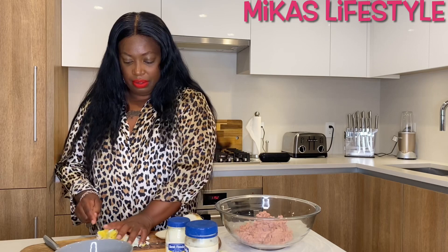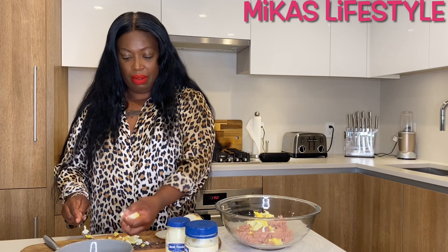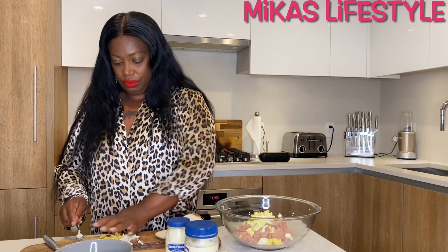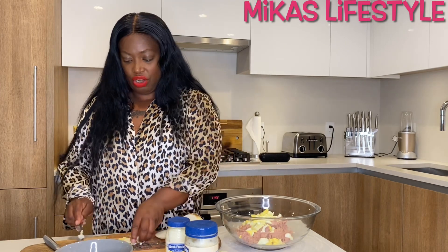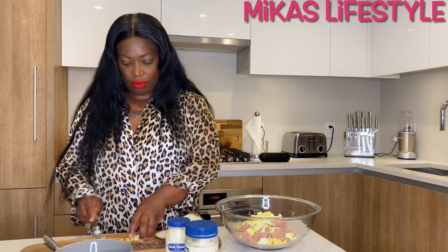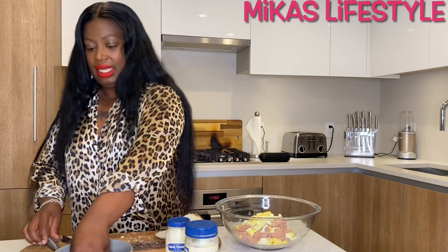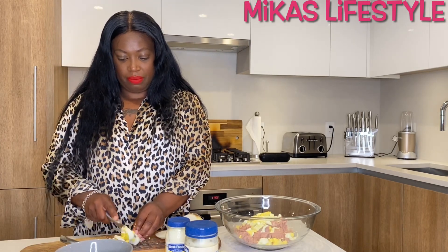I'm gonna put all the eggs in there with the tuna. I have to let y'all know what I put in my tuna. This is my last egg that I'm chopping up.